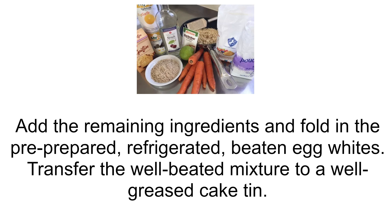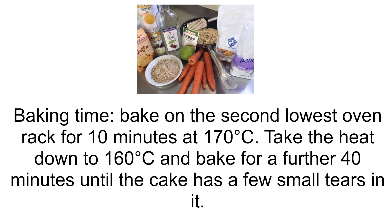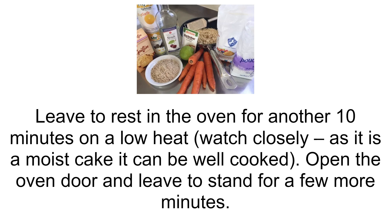Transfer the well-beaten mixture to a well-greased cake tin. Baking time: bake on the second lowest oven rack for 10 minutes at 170 degrees Celsius. Then take the heat down to 160 degrees Celsius and bake for a further 40 minutes until the cake has a few small tears in it. Leave to rest in the oven for another 10 minutes on a low heat.